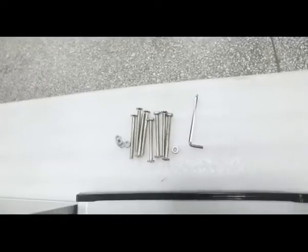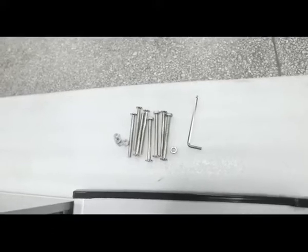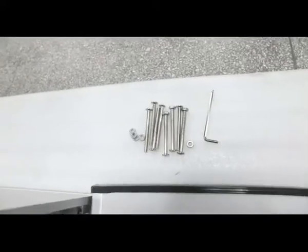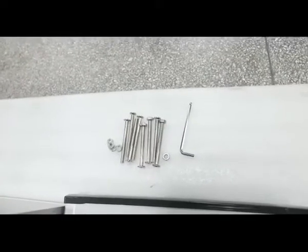This is the toolkit. In total, you can find eight nuts and bolts and one wrench. You will need these to fix the door panels to the main control box. Later, we will show how to fix it.